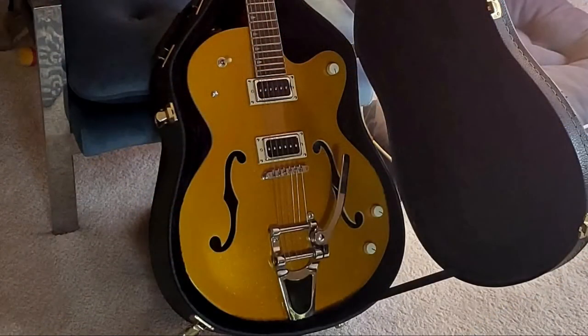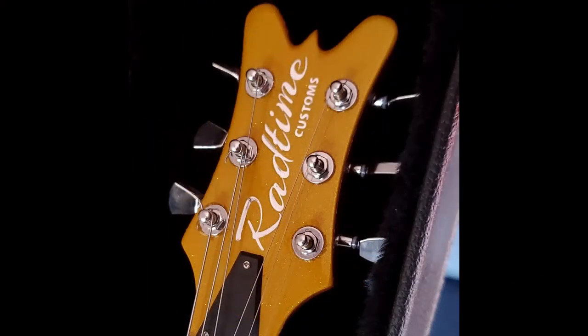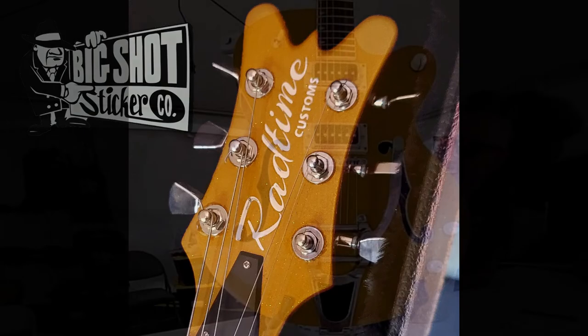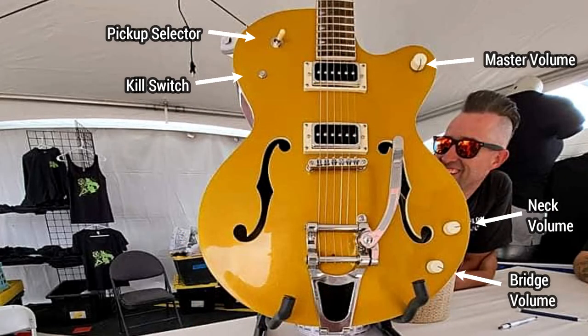And here we have it all done and ready for raffle. A huge thank you to Nicky Flores from Big Shot Sticker Company for knocking out my logo. And here it is on display at the AZ Rockabilly Bash waiting to get raffled.